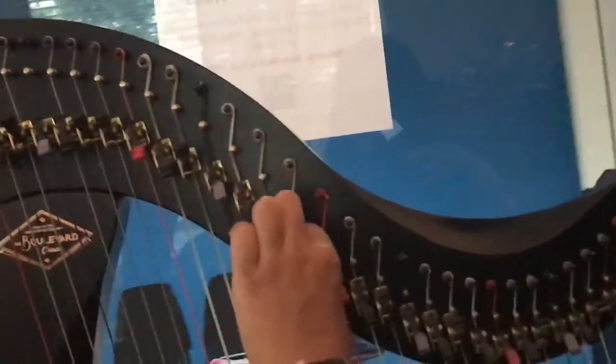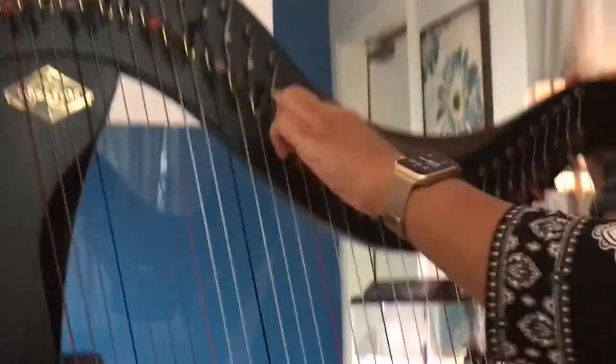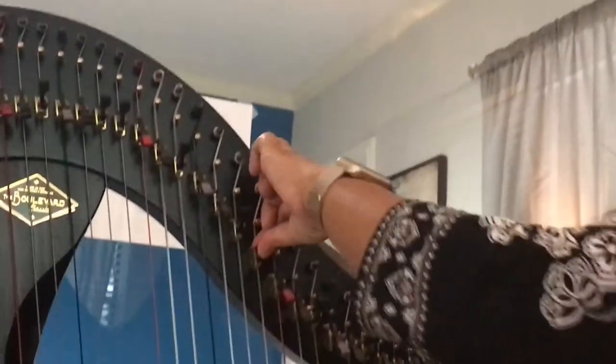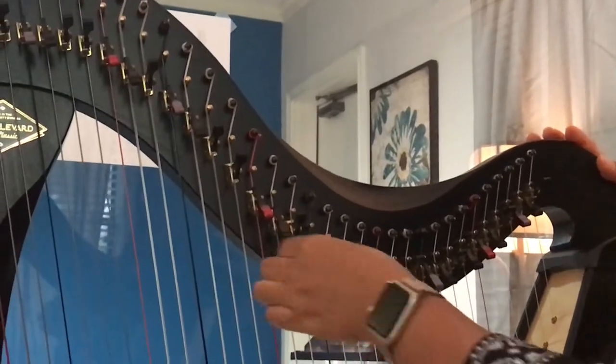Hold on, I'm sorry. I need to lift the lever on the B string because with it down, it's playing a B flat. Okay, I see it corrected.